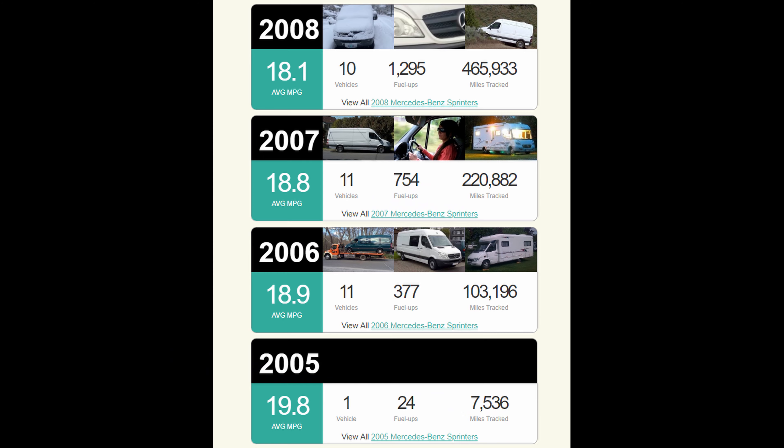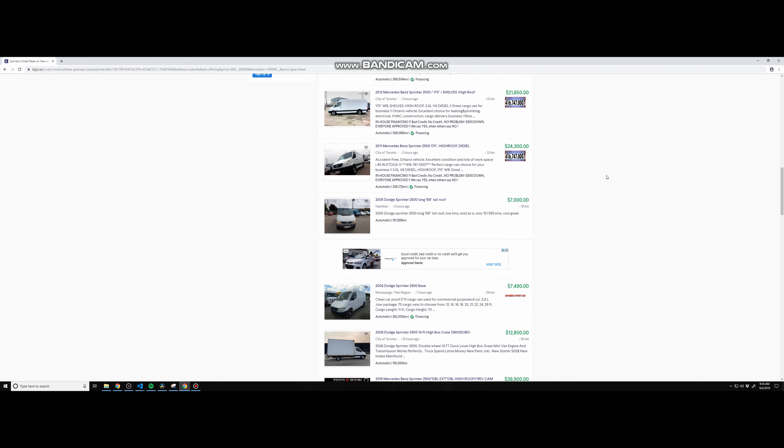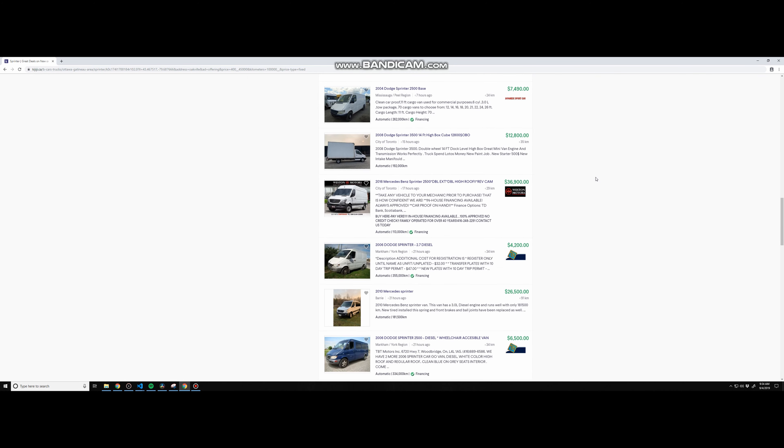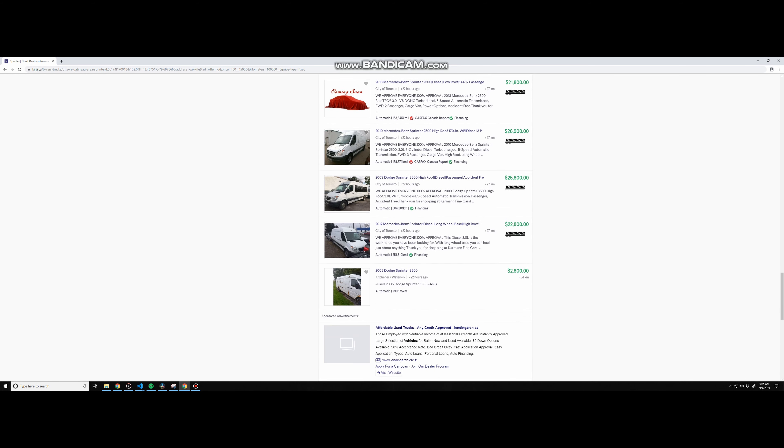Back to the points of why I got the Sprinter: it also has pretty good fuel economy as far as cargo vans go, and the engine itself, if it's well kept, can go over 1 million kilometers, which is pretty cool. It took a couple of months of searching to find this van — I must have looked at a total of 30 vans, and the cheapest I found prior to this one was about $7,000 Canadian.